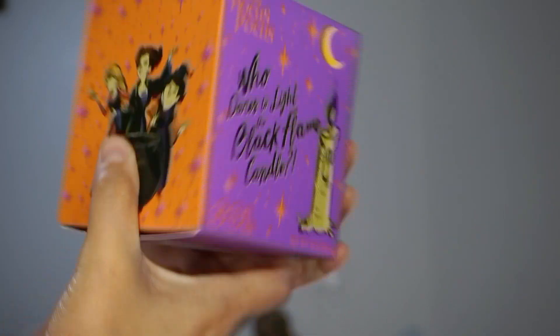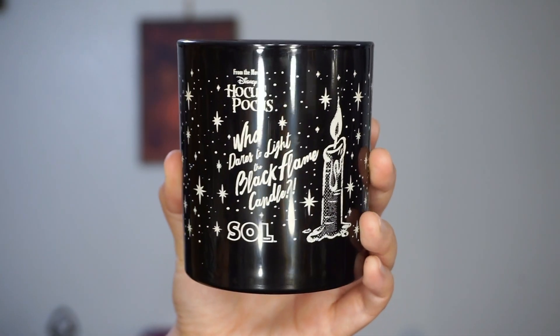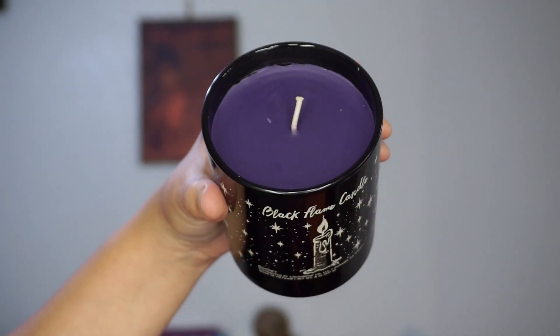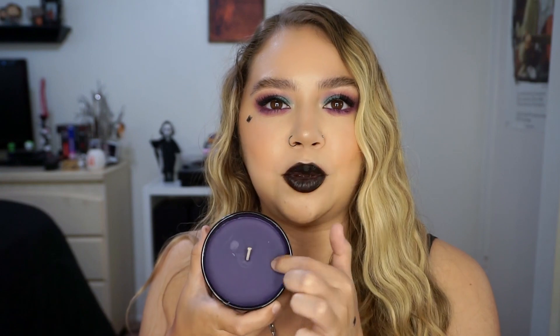This is what the box looks like — it says 'Who dares to light the black flame candle?' Really cute packaging. The actual candle itself is so pretty — it matches my home decor perfectly. It just says 'Black Flame Candle' and on the back it says 'Who dares to light the black flame candle?' The wax itself is like a dark purple, but I think when you light it, it does look black. The notes are sweet and spicy warm toasted chestnut, and it smells just like fall. I love the way that this smells.